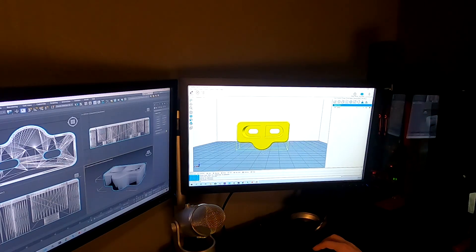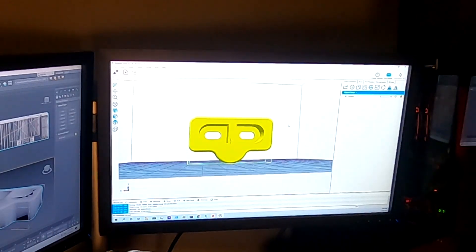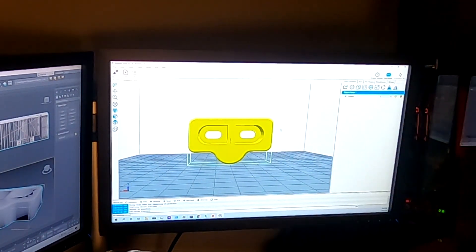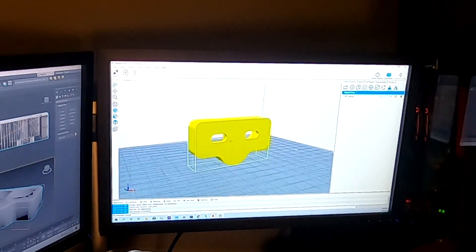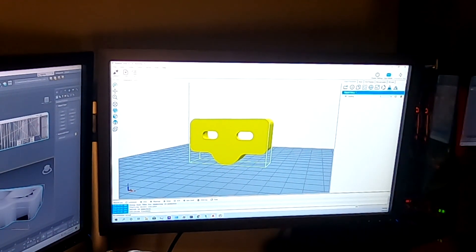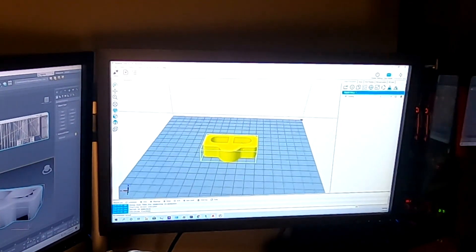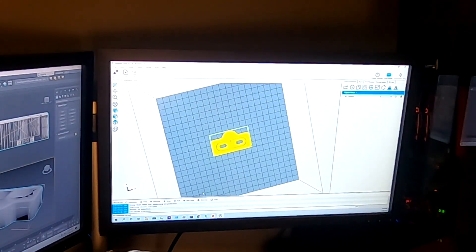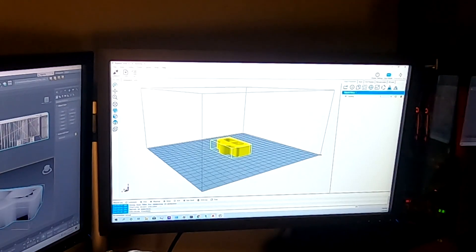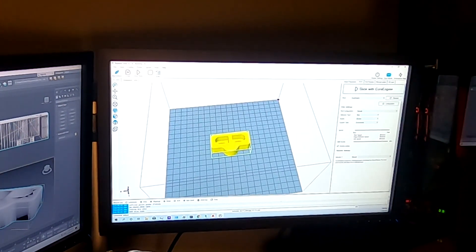I have the file loaded into Repetier Host, which is just the program I use for having my computer communicate with the 3D printer. You can see it has it rendered here. Since this side I designed to be flat, I'm going to rotate it so that it's sitting on that face. It's already scaled to the right size, so I don't have to do any resizing. I'm going to connect the printer and then slice it — slicing basically just converts the 3D file into instructions for the 3D printer: speed, infill density, etc.